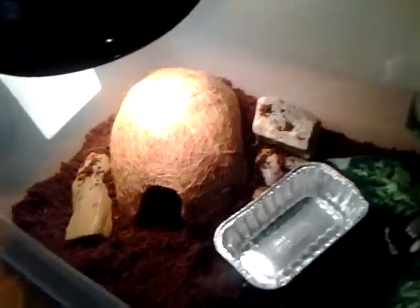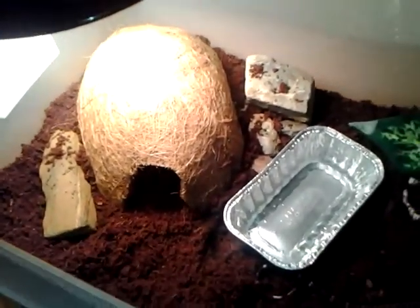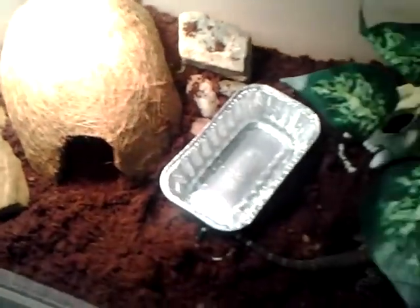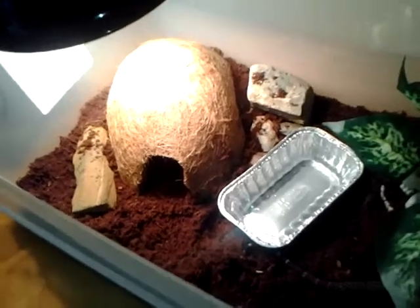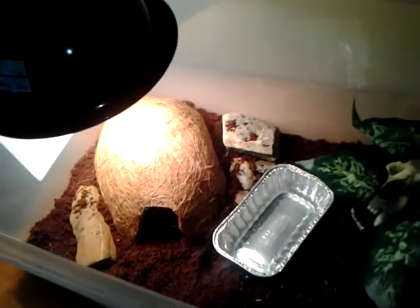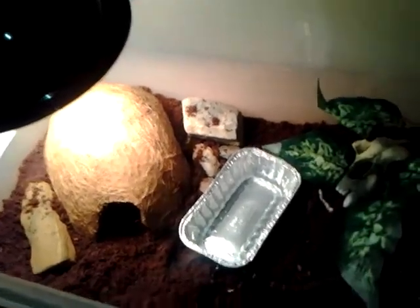The hide is really simple — 77 cents at Walmart. It's a coconut hanging plant basket, one of the things you put in the little wire cage for a hanging plant. They make great hides. They hold humidity; you spray them down and they'll stay wet. They stay wet, they hold humidity, and they're just perfect. The substrate is Eco Earth. You can see how thick it is.